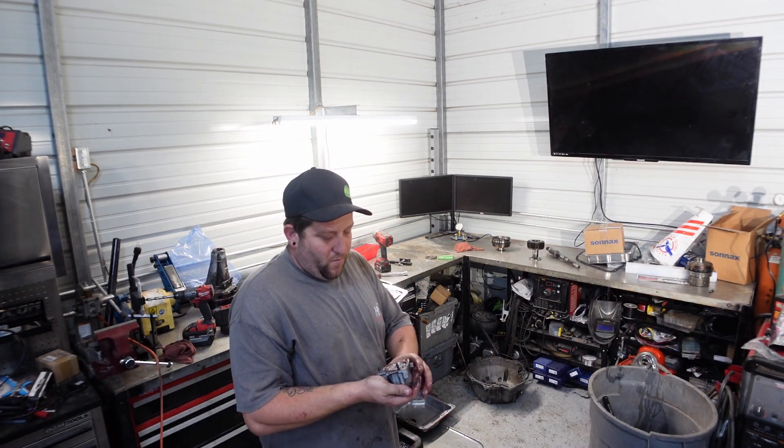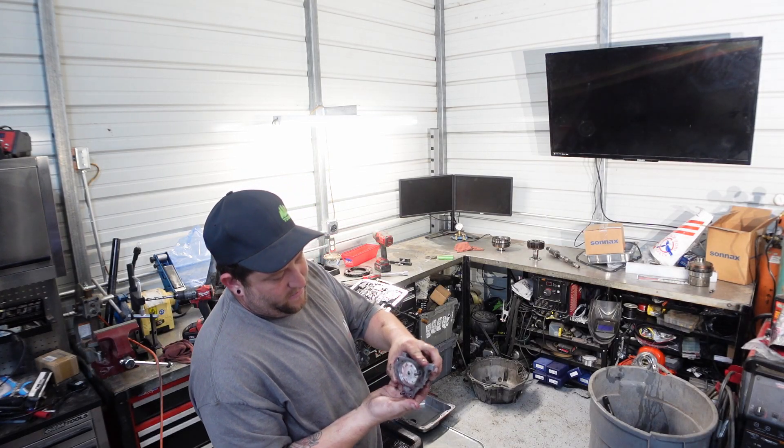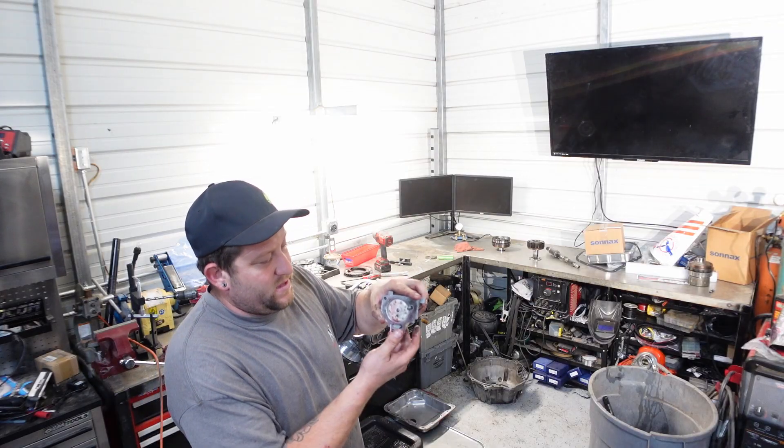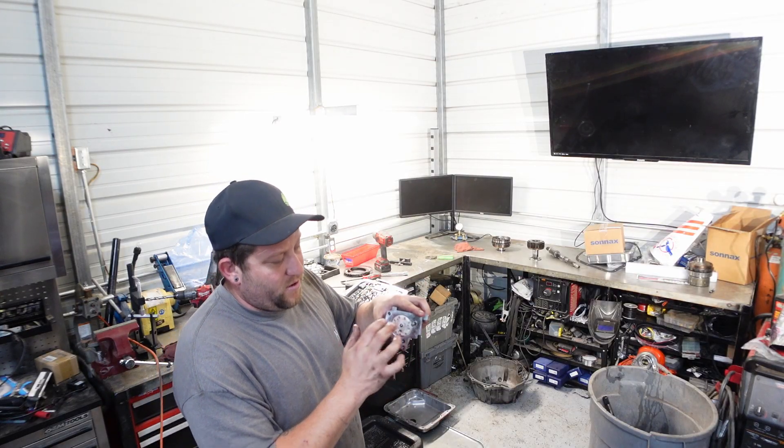It does look like somebody's been in here before, but they didn't do a very good upgrade. All the pistons — this piston at least — is still plastic. That is one that I change on every one because they crack.